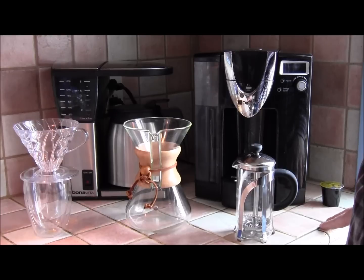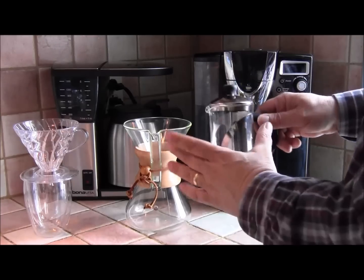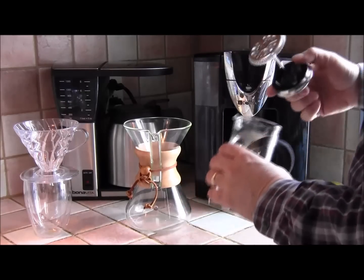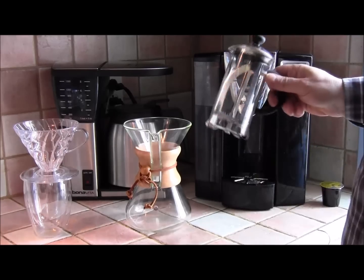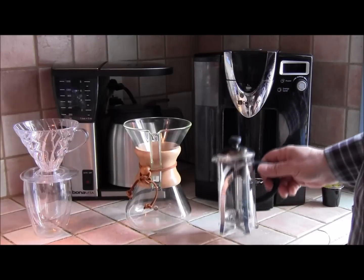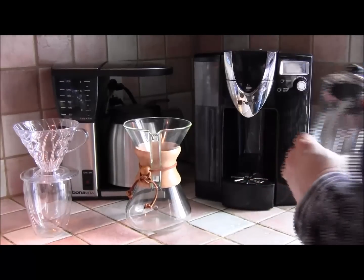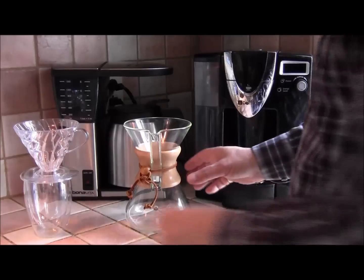First we're going to have a look at the easy, inexpensive end — like a French press. This is a small one; you can get them much bigger. You simply put the coffee grinds in there, pour the water in, push this down — it separates and filters out the grounds from the coffee. Very simple, very inexpensive — you can pick one up for about 20 bucks, or less.